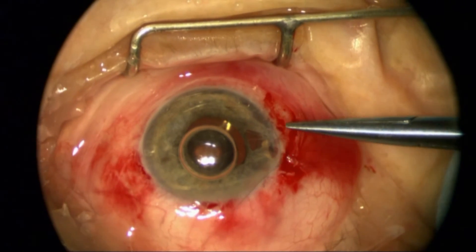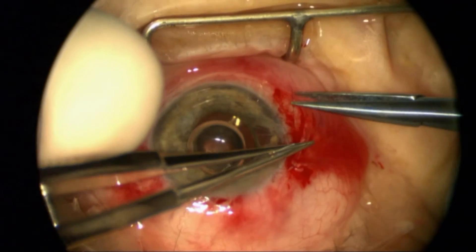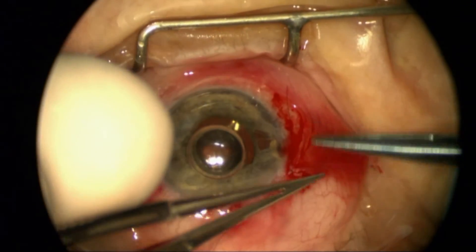I'm going to rotate the knot into the sclera here, and then just close off that area with the conjunctiva with some suture, with the knot buried underneath the conjunctiva.